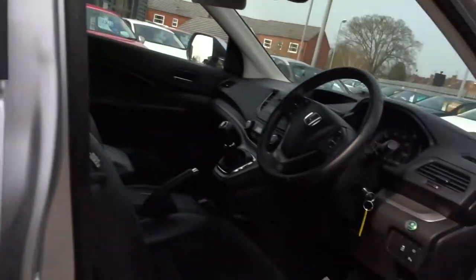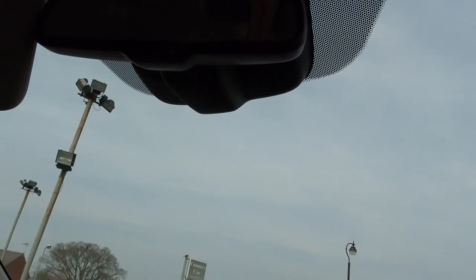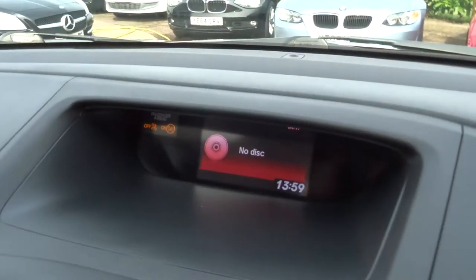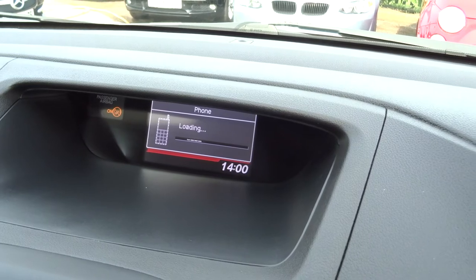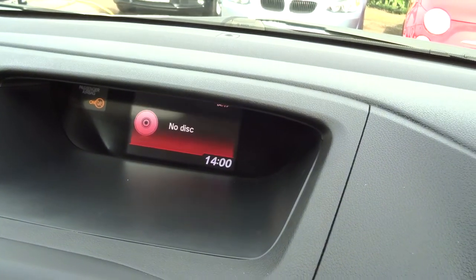Let's get in the car and I'll show you some of the specification. I'm going to start the car up. The car's now running. The first thing it brings up is the media interface screen. On there you can look at all the details on your phone and obviously the radio.